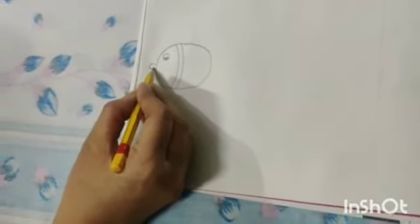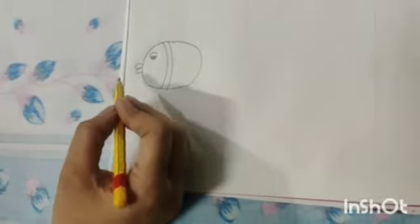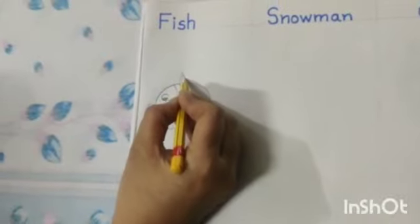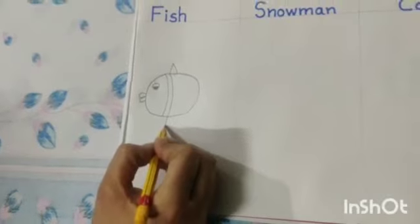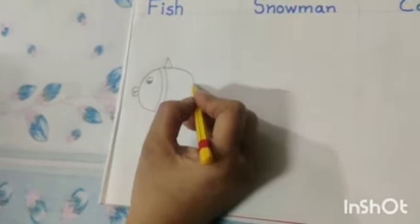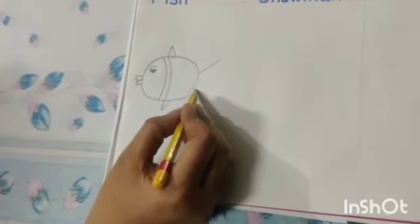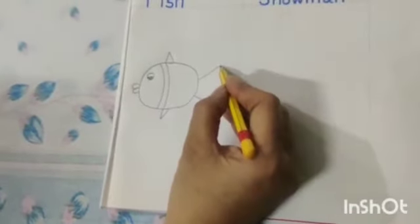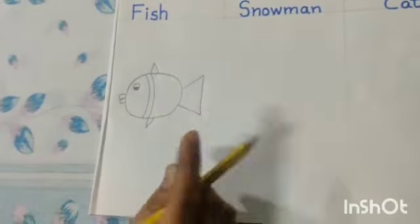Now we will draw its lips. Now make a small triangle like this at the top and one more triangle at the bottom. Now draw a slant line like this. Make another slant line like this. Now join these two slant lines with a standing line.